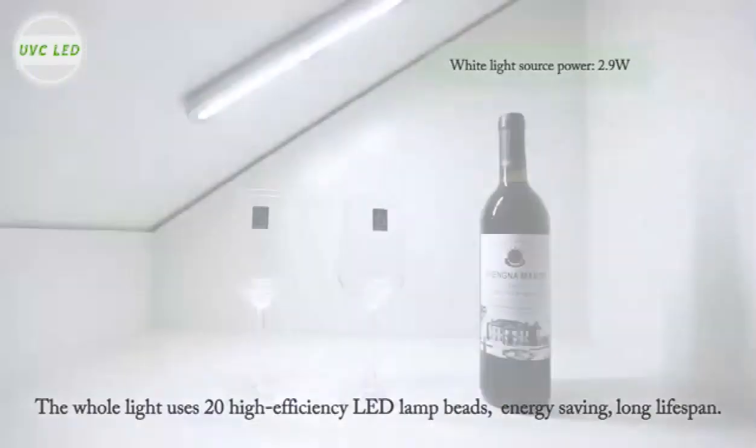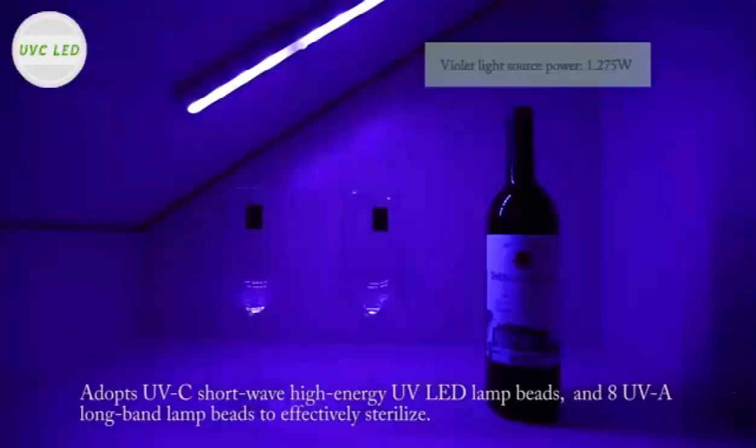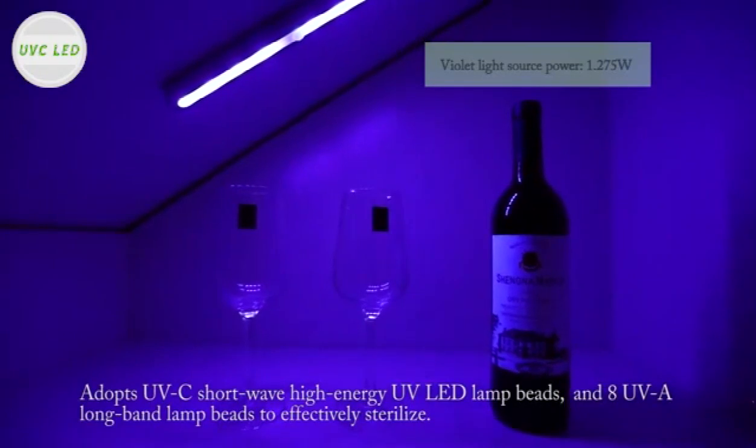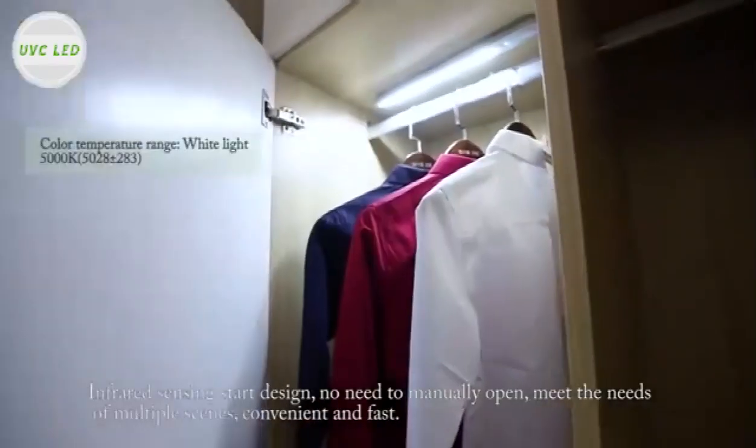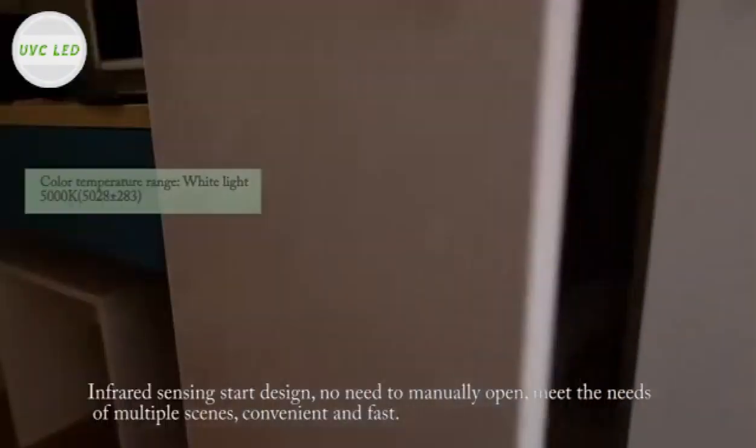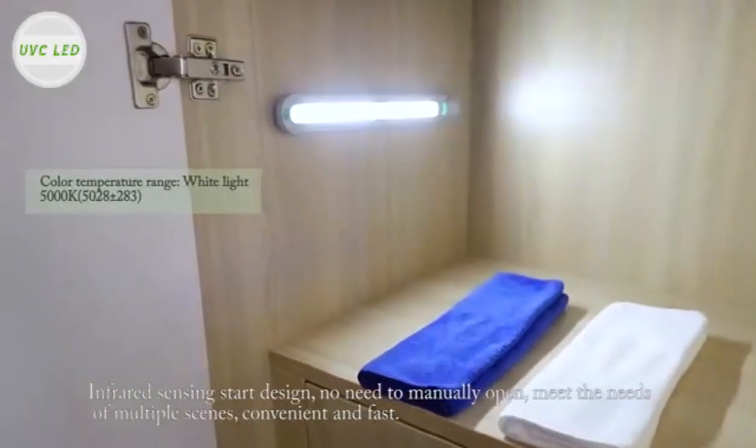UV-C LED light for sterilization. The whole light uses 20 high-efficiency LED lamp beads, energy-saving, long lifespan. Adopts UV-C shortwave high-energy UV-LED lamp beads and 8 UV-Long band lamp beads to effectively sterilize.